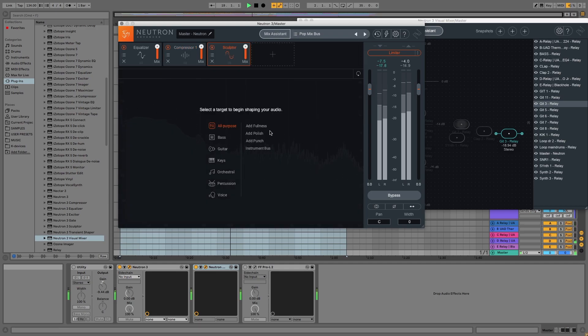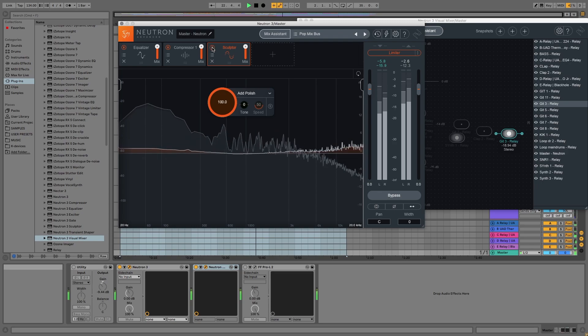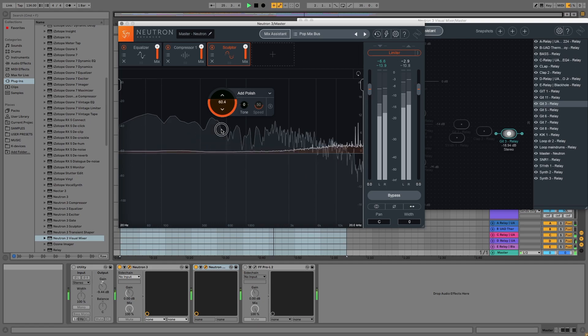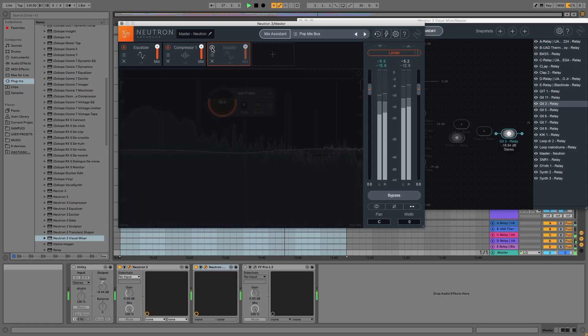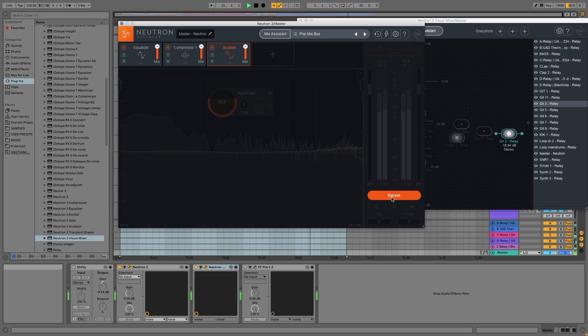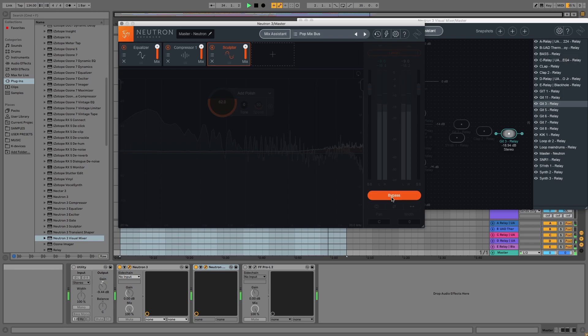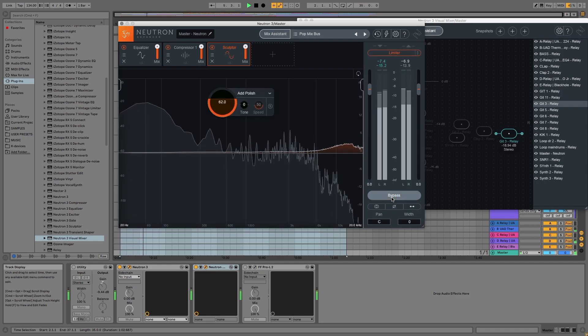I'm going to add the Sculptor plug-in. I like the Sculptor — I think it's new to this version of Neutron. It listens to the incoming audio and bumps up frequency ranges that are lacking a little bit to kind of fill out the sound. I've used the polished version here, so I think it fills the top end a bit more. Let's listen to it before and after. Makes a massive difference — pretty cool.